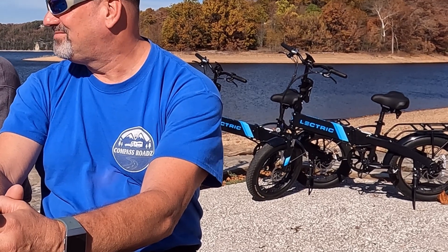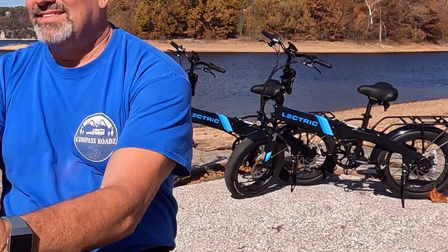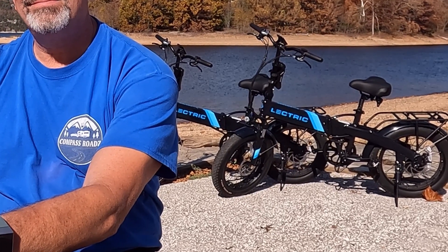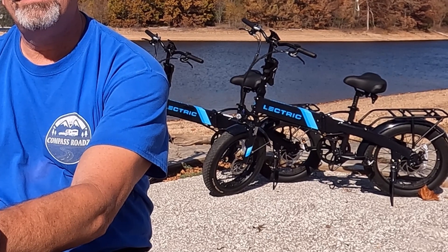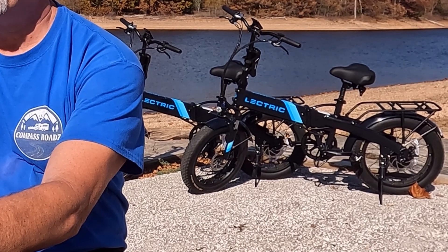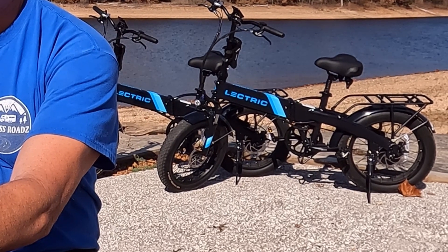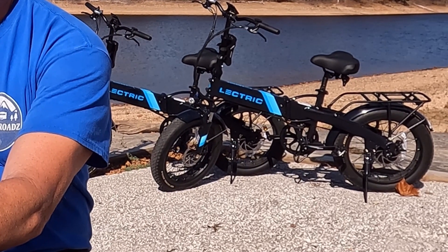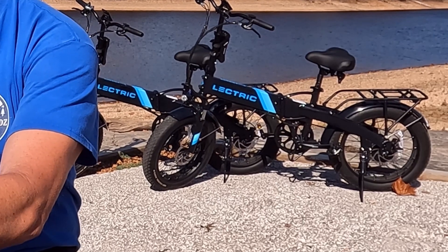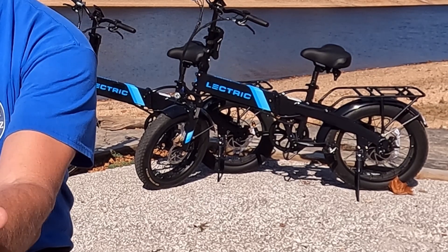We did buy bike helmets, but I'll be honest and take whatever backlash I get — I'm not going to wear mine that often. I don't like how cumbersome it is. That said, we each have our own helmets and we will observe state and local laws requiring bike helmets — for example, on military bases they do require them.